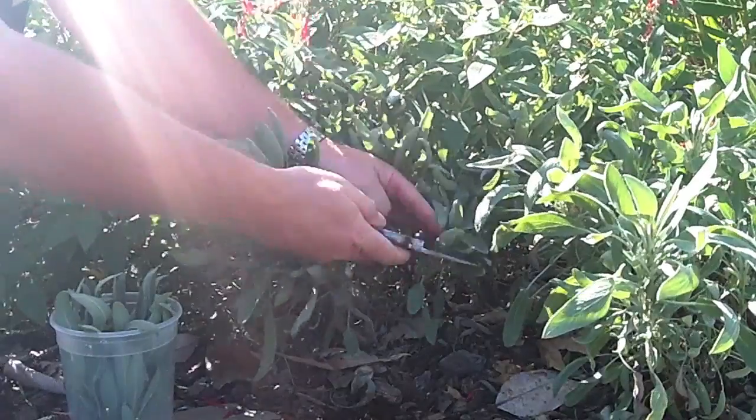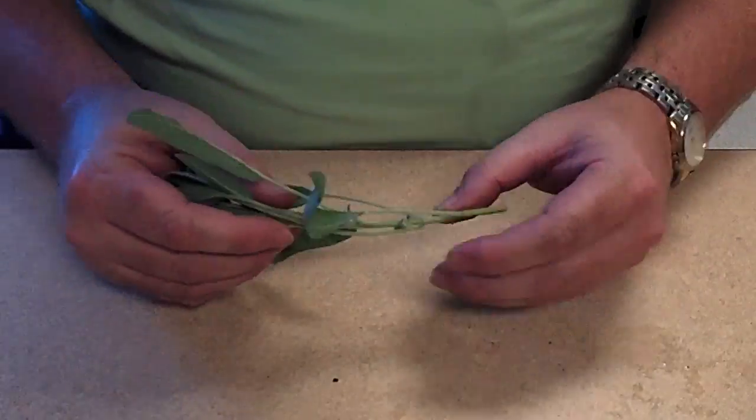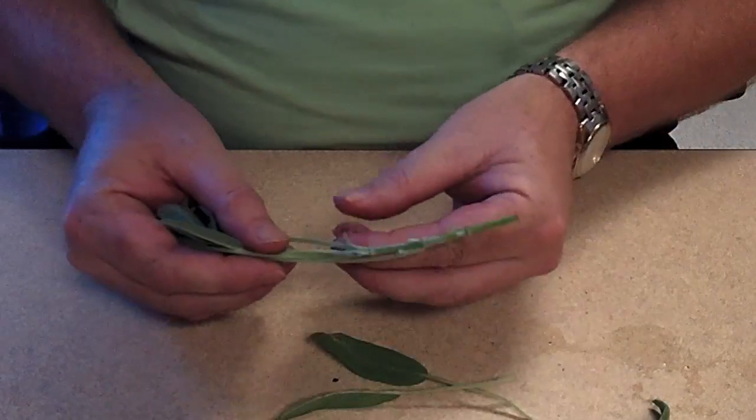Rooting cuttings of tender annuals can be a simple process. First, take cuttings that are 4 to 8 inches long. Strip the bottom leaves off the stem, leaving 2 to 4 leaves at the tip.